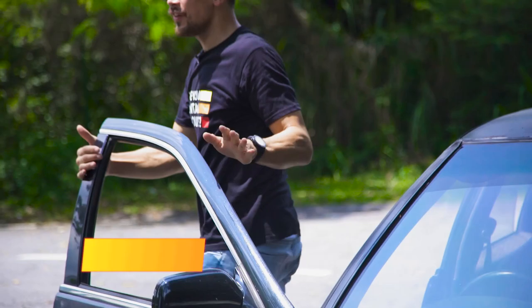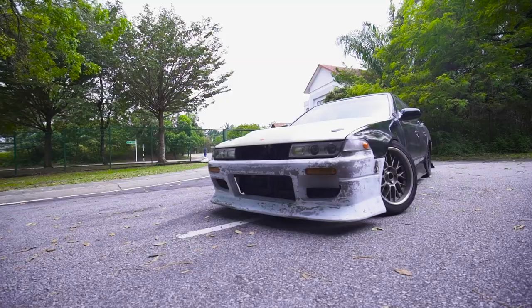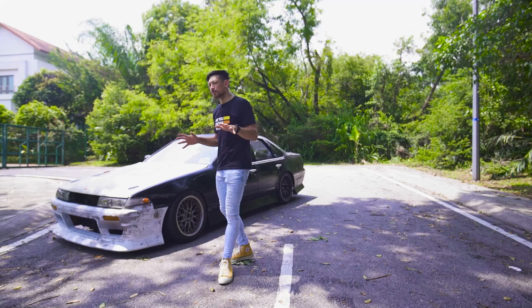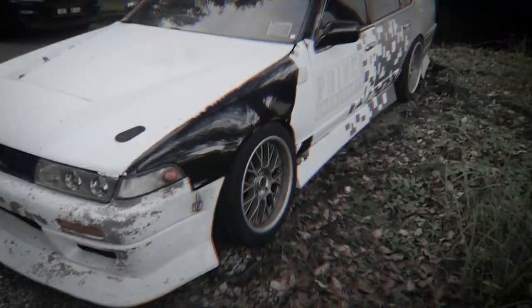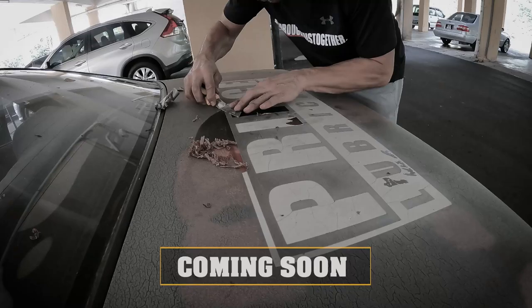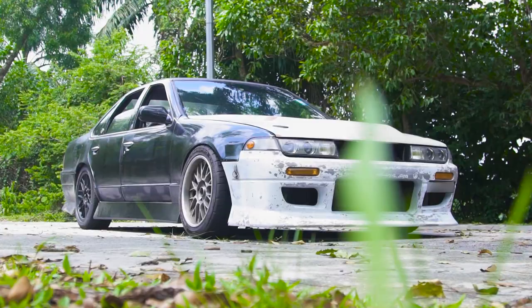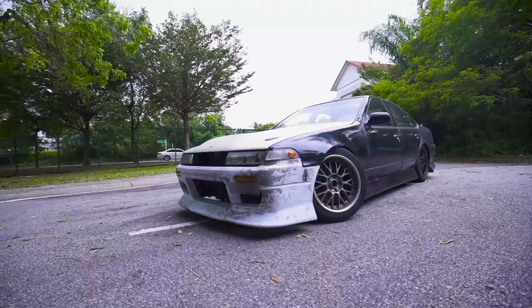I've had this car for over 10 years and just recently got it looking like this. There'll be another video on the channel showing the process of removing five-year-old stickers. This car is going to go under renovation for the exterior, and we're going to be going for some bigger fender flares in order to house larger, wider rims.